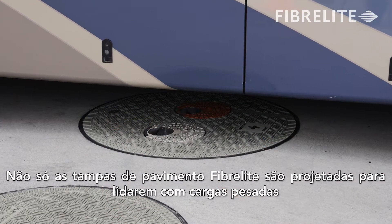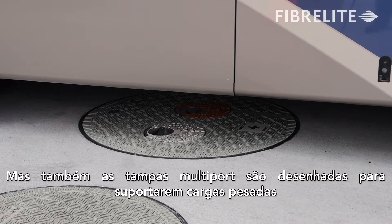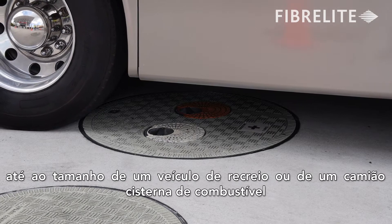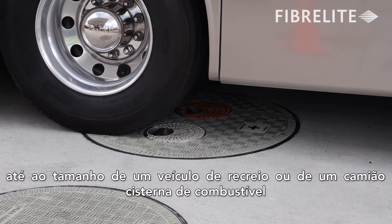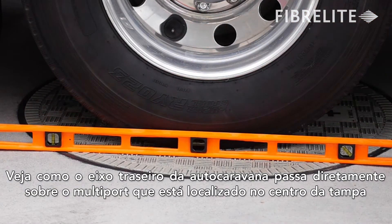Not only are Fiberlite's standard manhole covers designed to handle heavy loads, Fiberlite's multi-port covers are also designed to handle heavy vehicle loads up to the size of a recreational vehicle or a tanker truck delivering fuel. Watch as the motorhome's rear axle drives directly over the multi-port and is centered in the middle.